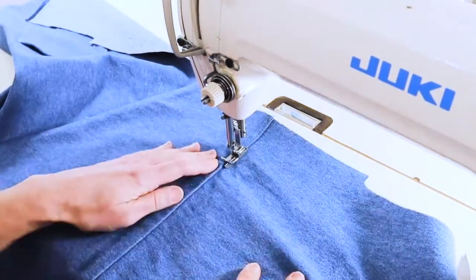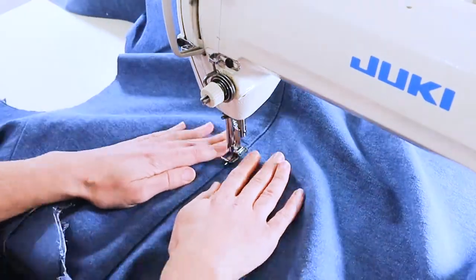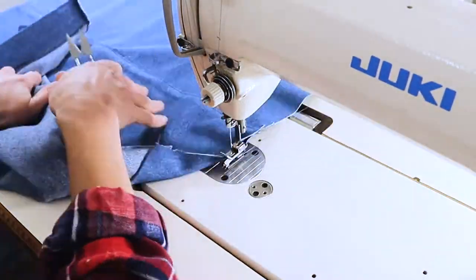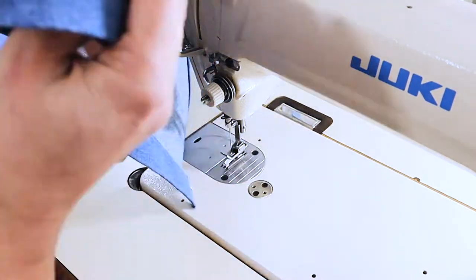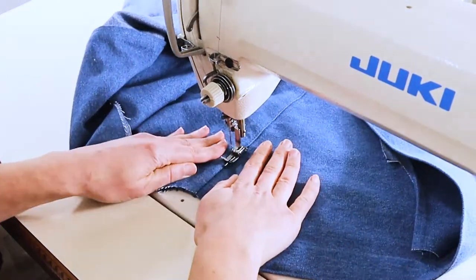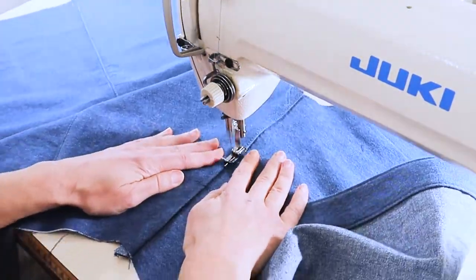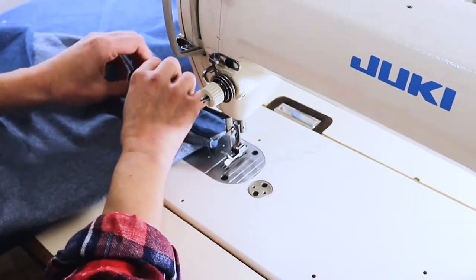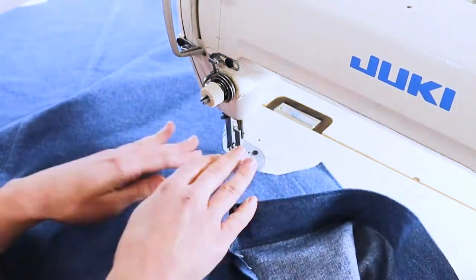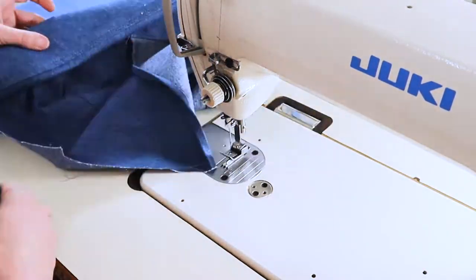Now I'm going to edge stitch the back yoke and shoulders, and for this garment I'm also going to do a top stitch as well. I'm just pulling the fabric apart as I edge stitch because I want to get a really nice clean finish. Here I am edge stitching the shoulder, and the opposite shoulder. Now I'm changing to a quarter inch top stitch foot and I'm going to repeat the same process on both shoulders as well as the back yoke.